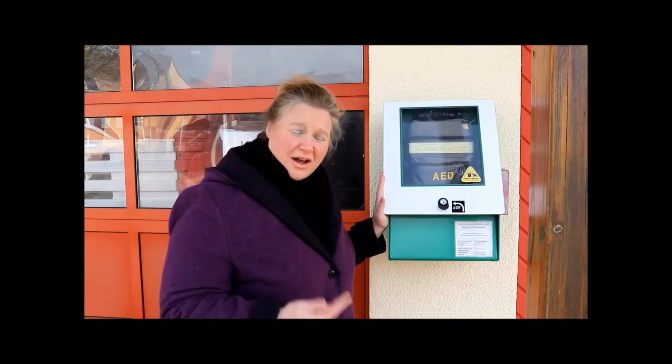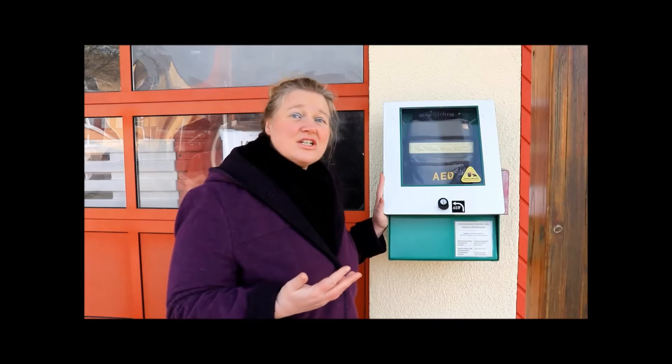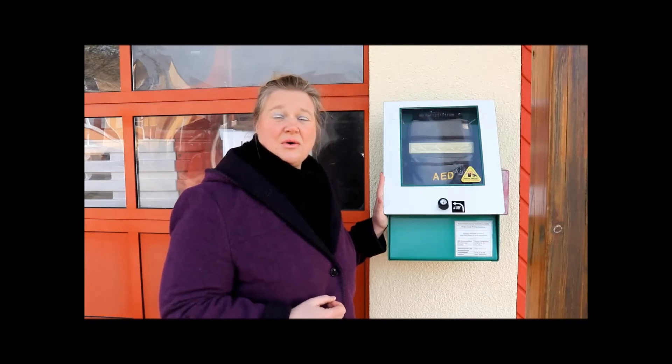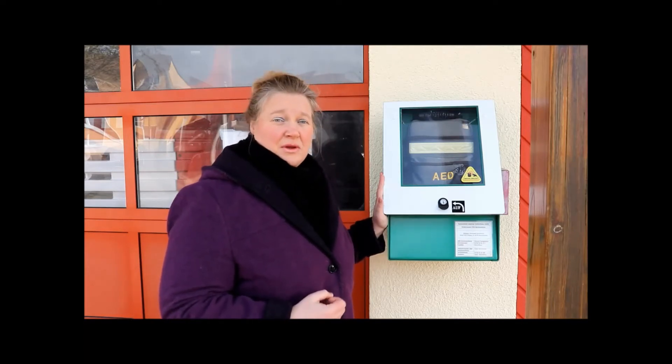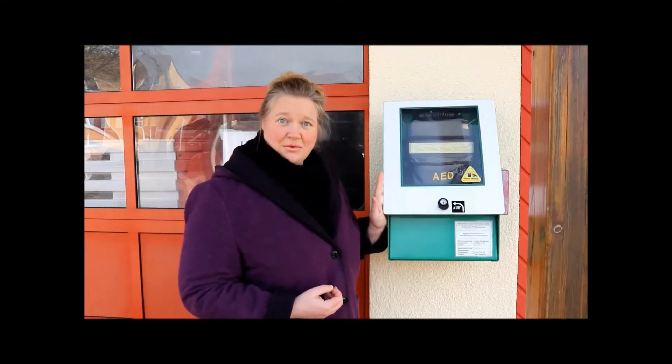Was ist passiert? Gibt es vielleicht sogar Vorerkrankungen, von denen man weiß? Ist es ein Herzinfarkt, ein Hitzschlag oder vielleicht ein Schock, warum jemand bewusstlos geworden ist? Das hilft natürlich ungemein, der Notrufzentrale die richtigen Helfer loszuschicken. Wo ist es genau passiert? Wie viele Personen sind beteiligt? Dann wird normalerweise das Gerät freigegeben und ihr könnt die Tasche entnehmen und zu eurem Patienten eilen.